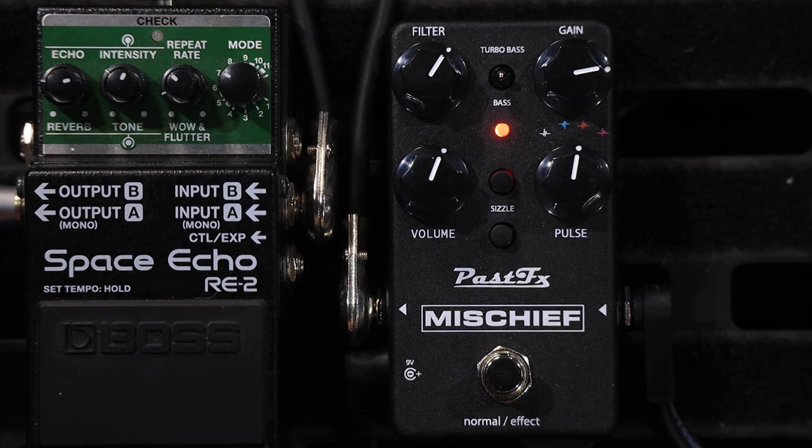I don't have my actual proper Space Echo in the studio at the moment, but here's a Space Echo simulation for that Gilmour tone.